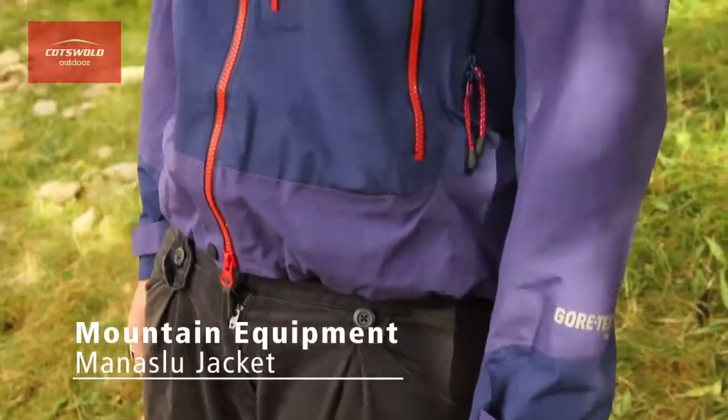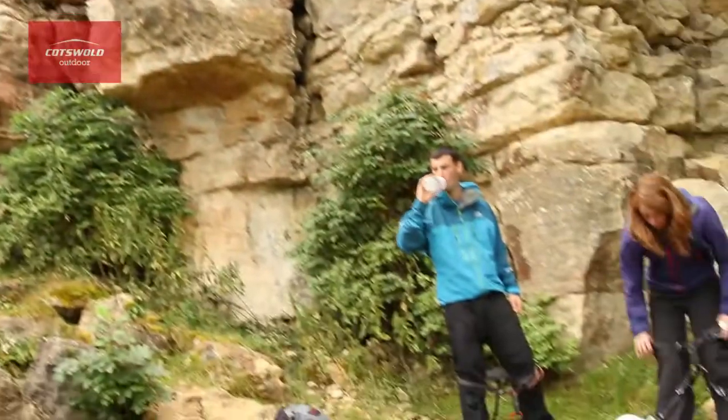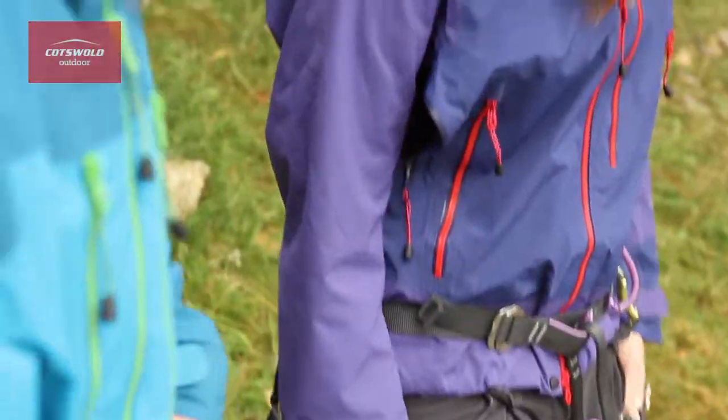Hi, I'm Sam. I'm from the South Surney store and this is the Manaslu jacket from Mountain Equipment. This is a jacket suited to the sometimes very acrobatic pursuit of climbing, scrambling, alpinism and sometimes mountaineering.